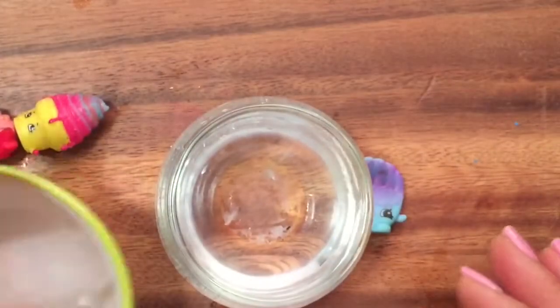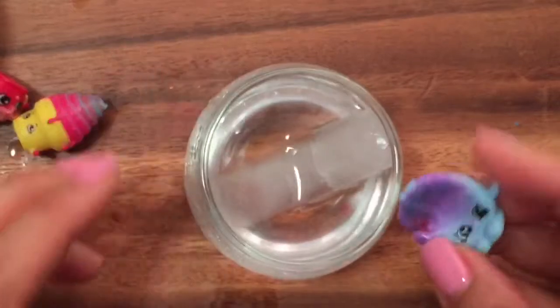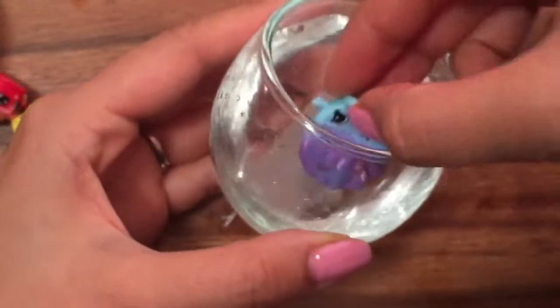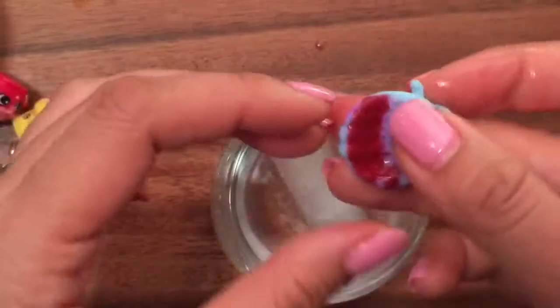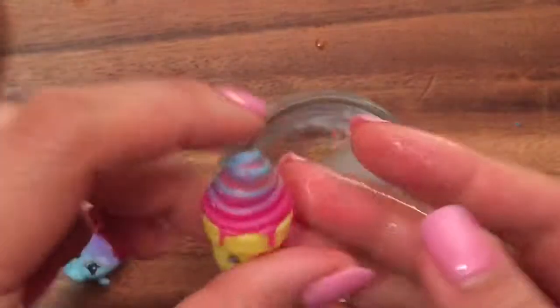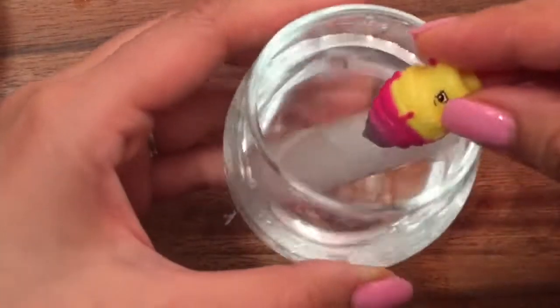I'm going to show you how they change colors and show you some cool stuff. This is just an ice cube right here. I'm going to stick it in this water to make it nice and cold and take Bailey Baseball Glove — I wonder if you can see the color changing. She changed color to a dark red, and this is Ice Cream Dream.